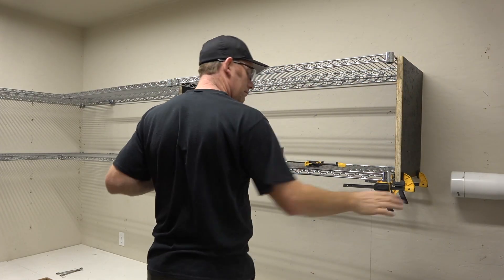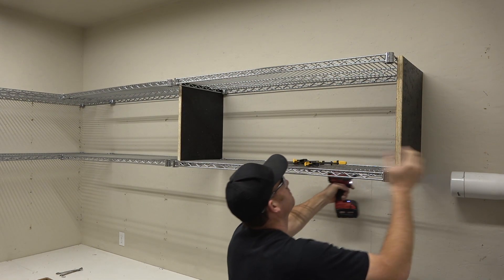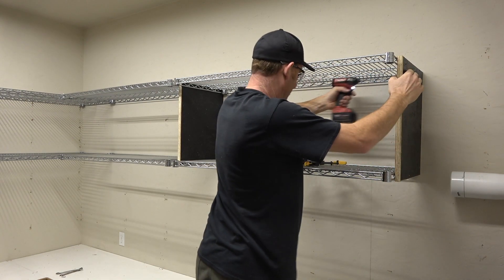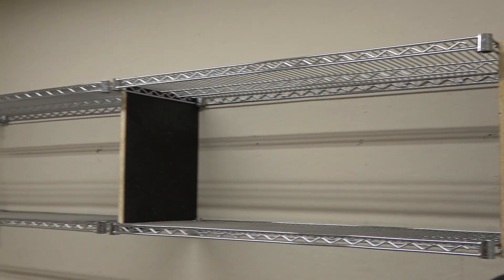What I really like about this system is how modular it is. You can put these up fairly quickly — I think it took me about an hour to put this set up — and they can come down and be reused in another configuration because this install really doesn't damage any of the materials.